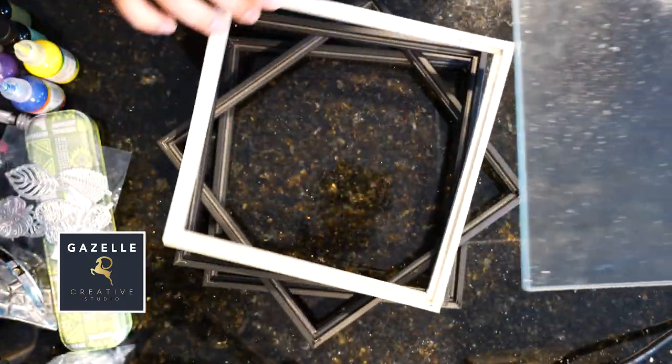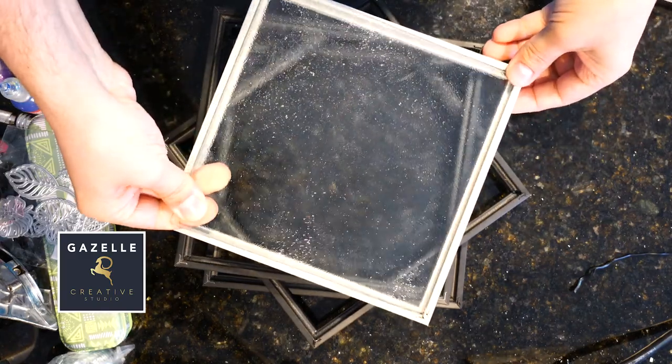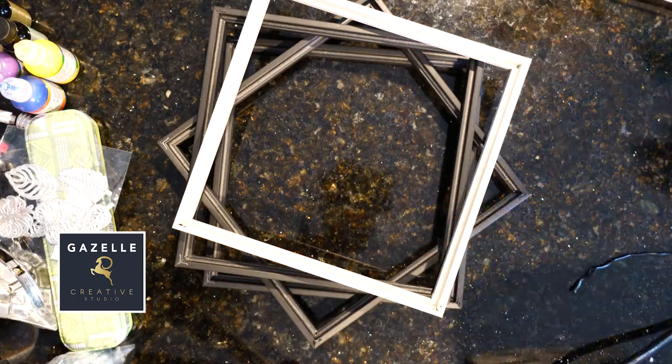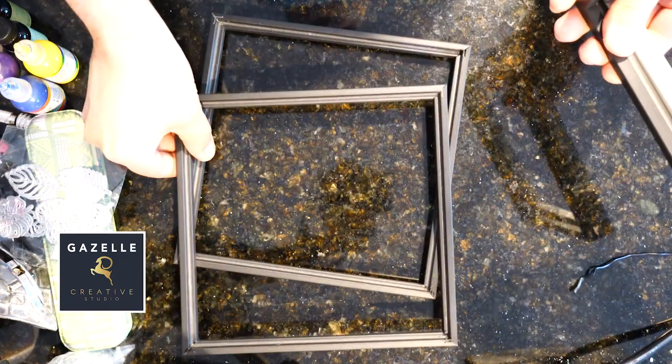Before moving on, I would like to show you my frames — I was able to resize them and now those glass cutting boards fit perfectly. For every frame, I was able to remove the staple, and to put one of the sides back I just glued them with E6000 glue.